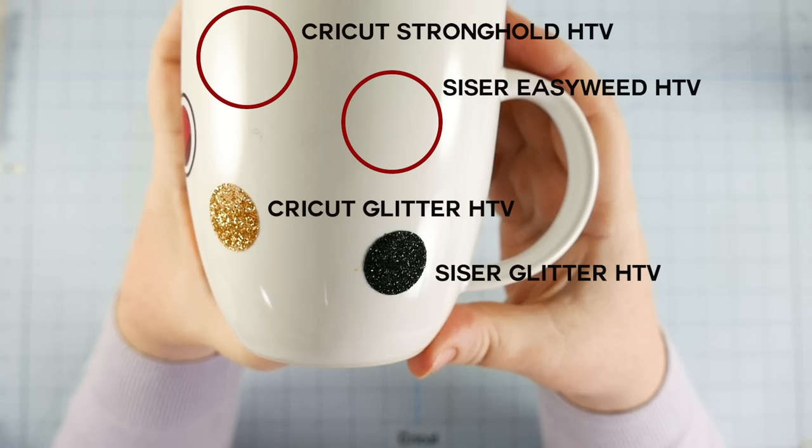Specifically, I prefer and recommend Oracal 651, which is permanent outdoor vinyl. So there you go — that's the result of my test. The iron-on vinyl perhaps needed more time to cure, and I will do another test where I let it sit for three days before putting it in the dishwasher. If my results change, I will update my blog post so you know. But right now, I'm not recommending heat transfer vinyl — maybe I have the wrong kind of mug, maybe the wrong vinyl or iron. I think Oracal 651 does just fine.